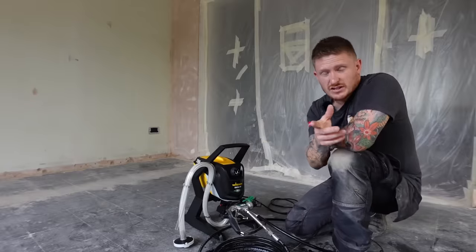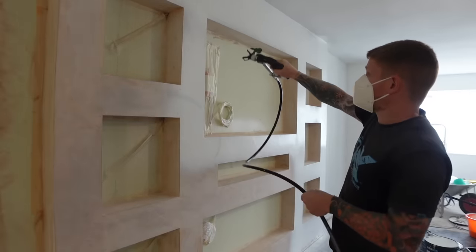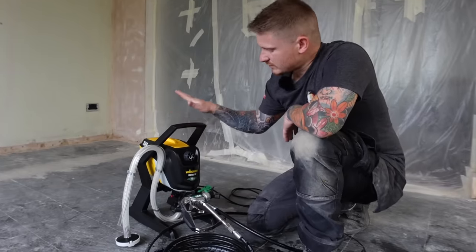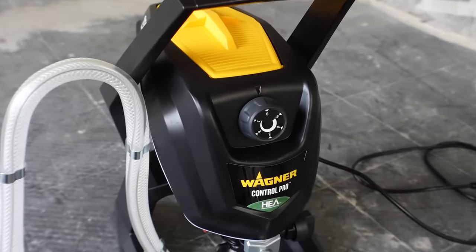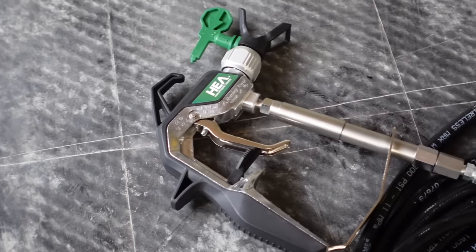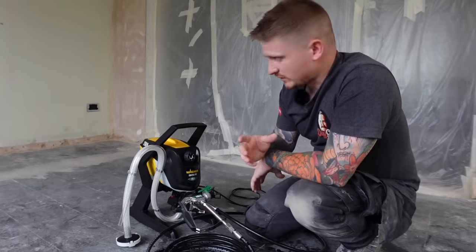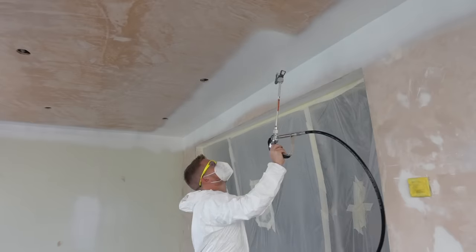You'll have seen in recent videos, especially the one of my media wall, that I was using an airless paint sprayer, and loads of you asked what machine I've been using. That machine was a Wagner 250R paint sprayer. The machine I was using was borrowed, and I liked it so much that I decided to go to Wagner and ask them to send me one. So they've sent me this brand new unit and I've decided to share how I use one of these to paint rooms to get the best finish possible.